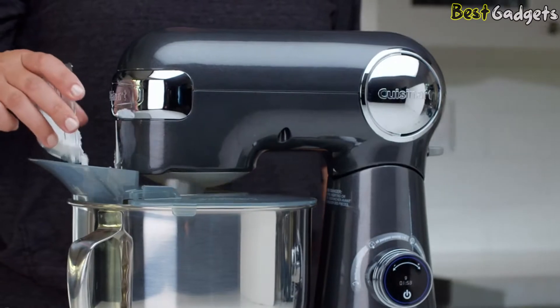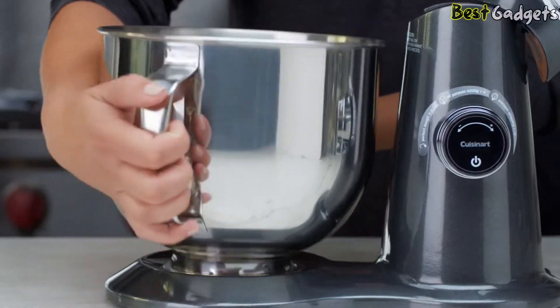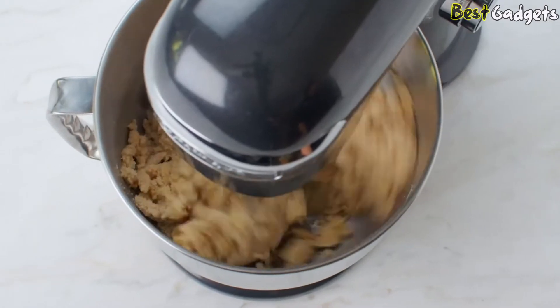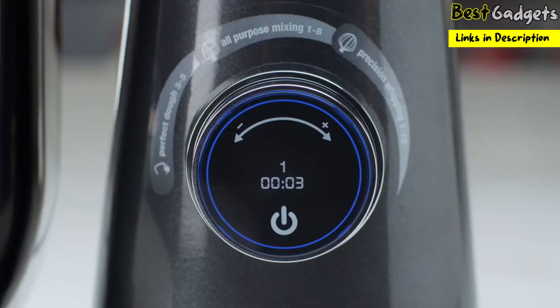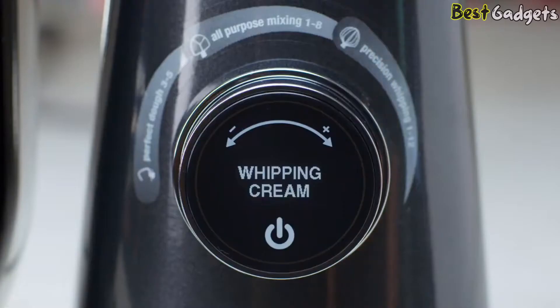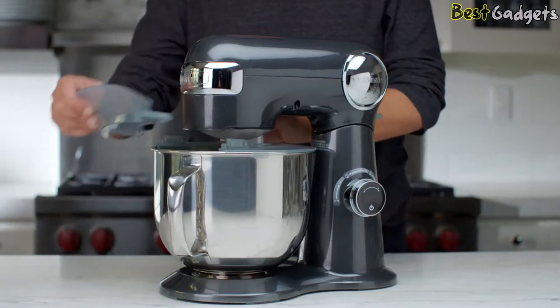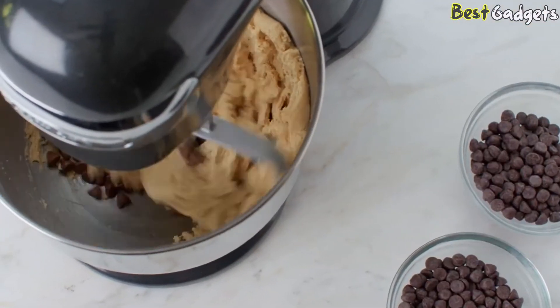First, add your dry ingredients and turn the dial to dry ingredient mixing. Once the countdown timer on the lead dial is complete, set dry ingredients aside to reserve. Add your wet ingredients and turn the lead dial to creaming. Add your dry ingredients to continue the mixing process. The automatic pre-programmed countdown timer will beep once mixing is complete. Use the chef's whisk attachment and pre-program the unit to the whisking function to create creamy homemade whipped cream in minutes. Attach the splash guard with pour spout for maximum versatility and minimal mess.